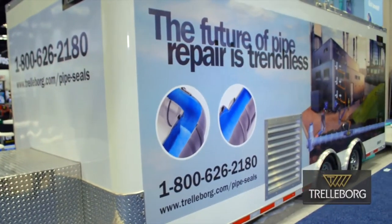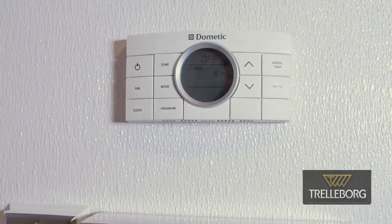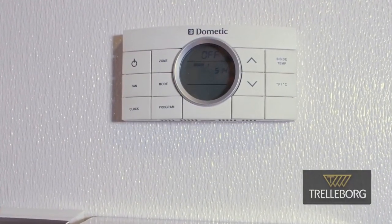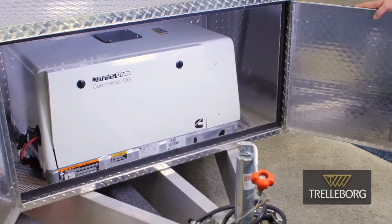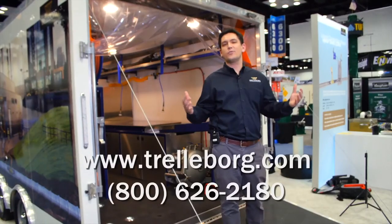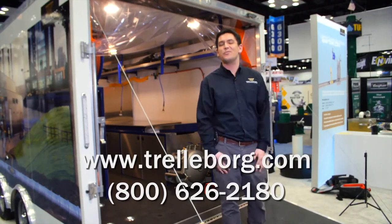The exterior of your trailer can be set up any way you want, and this will become a rolling billboard for your company. The trailer is fully insulated and climate controlled. In the winter, you've got nice heat. In the summer, you've got nice AC. Up at the front of the trailer, you have a generator that powers the entire unit. One gas tank is all you need. For more information, contact us at Trelleborg at 1-800-626-2180. Thanks so much and appreciate your time.